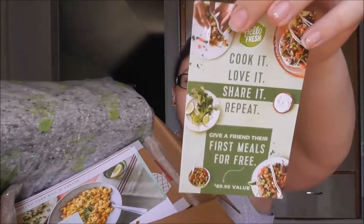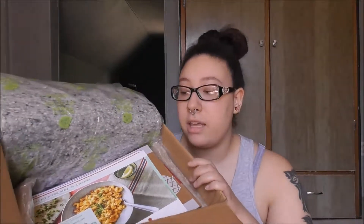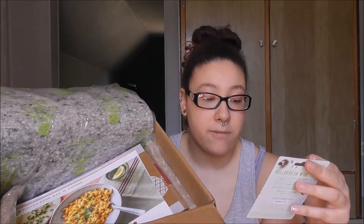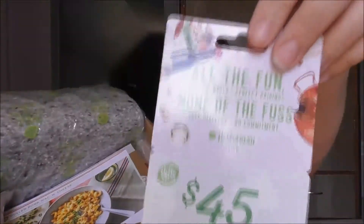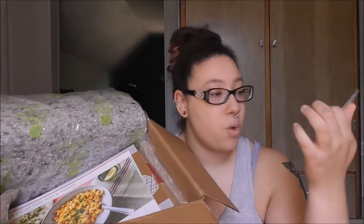It also comes with a 'give a friend their free meals' card. You can give it to someone — at the back it has a code, so if someone you know wants to try HelloFresh and get it at a discounted or free price, give it to them. It also comes with $45 off your first box for HelloFresh Wine. I didn't know this at the time, but they do wine monthly. I don't do that one, but I've been thinking about it.